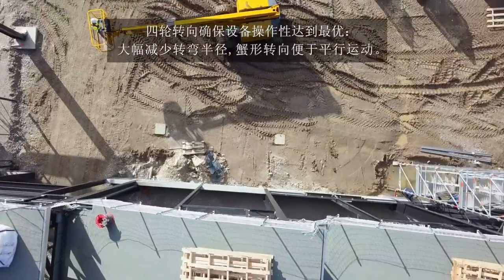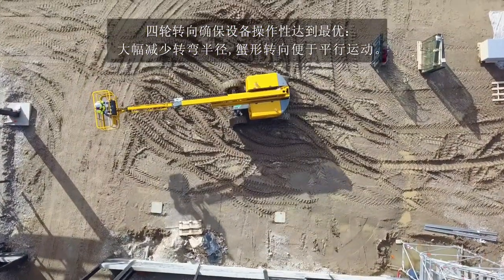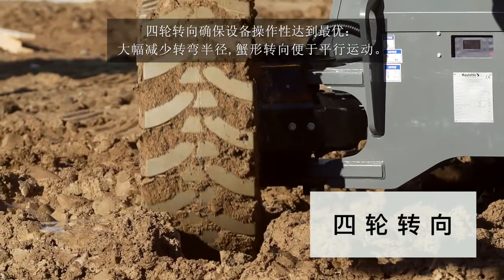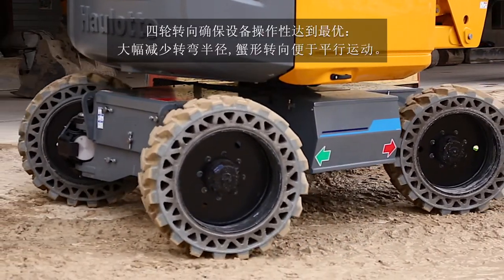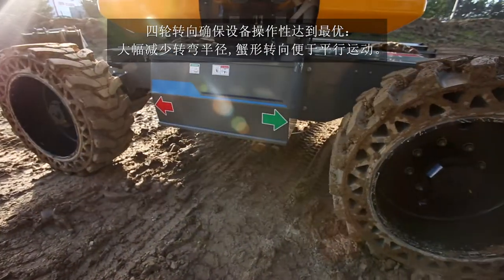With the four-wheel steel version, the machine offers optimal maneuverability. The turning radius is significantly reduced, and the Crab steering mode facilitates driving in all conditions.